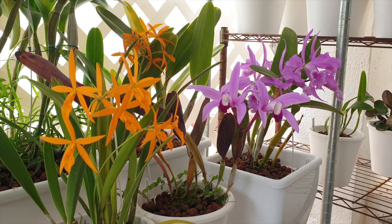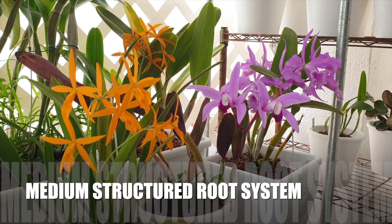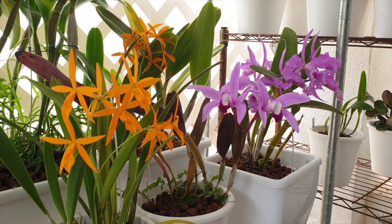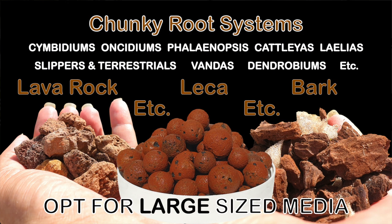Following the principle of the root system being the key clue to media size: medium-sized root systems — for example, Oncidiums, Phalaenopsis, Cattleyas, Laelias, Slipper Orchids, and Drakaoids, etc. — when using inorganic media require medium-sized media. If that is not available, some smaller-sized media needs to be mixed in to fill in the gaps and keep the pot from being too dry. Reverse that if you choose organic media — medium-sized bark can easily be switched to large-sized bark. Any orchid with chunky fleshy roots — Cymbidiums, Oncidiums, Phalaenopsis, Cattleyas, some Laelias — need large media if using inorganic media and large bark when it comes to organic media.